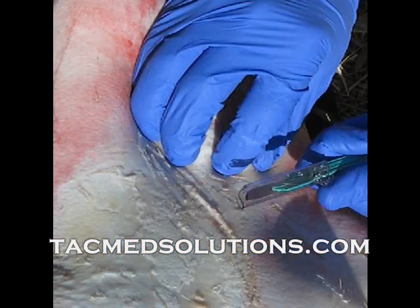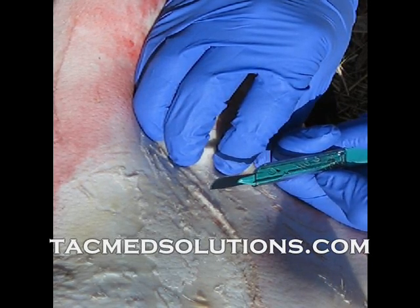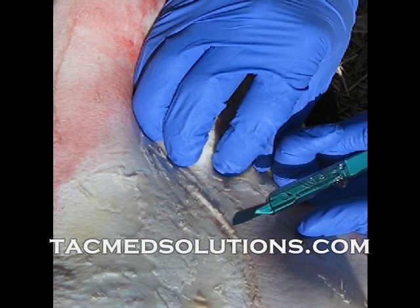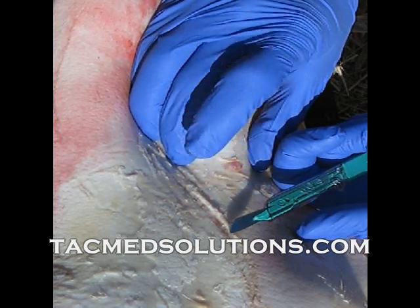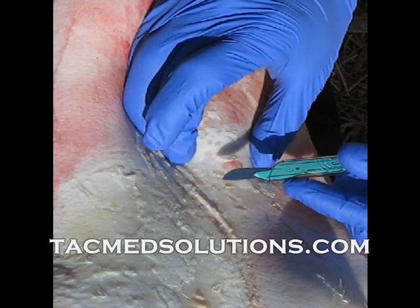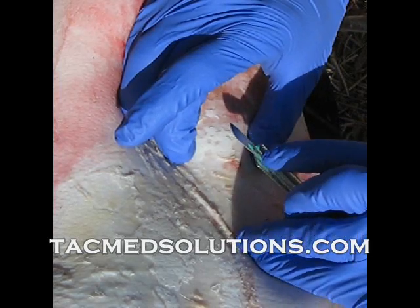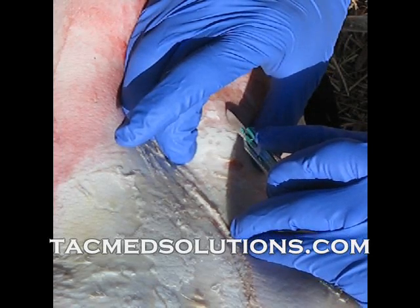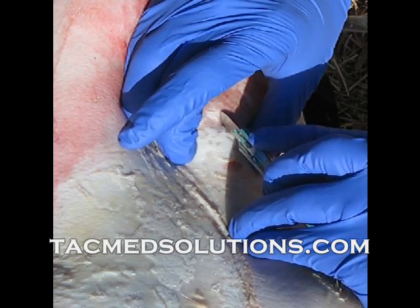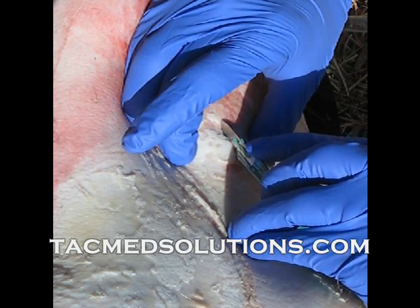Remove the sheath of the scalpel and make a vertical incision over the membrane. In a tactical environment, a vertical incision is recommended due to the reduced risk of involvement of the vessels of the neck. A vertical incision also provides a larger window to visualize the anatomy as compared to a horizontal incision.